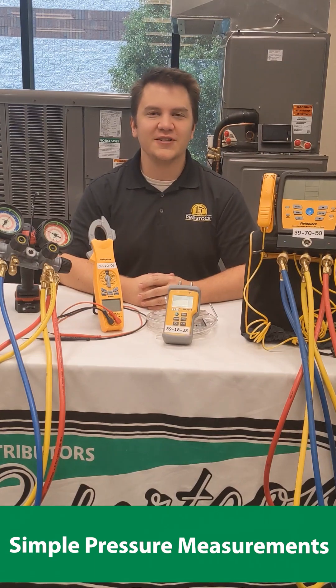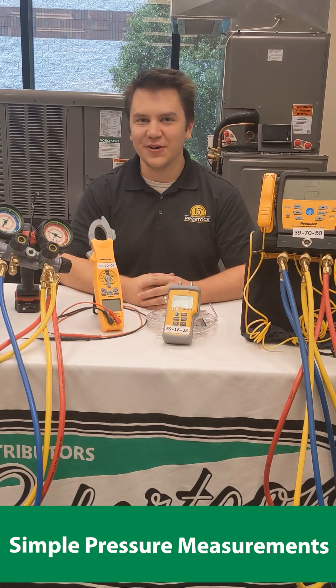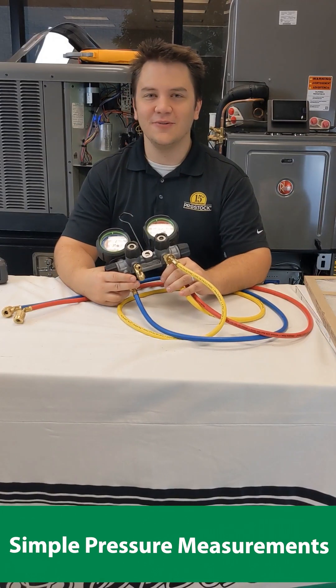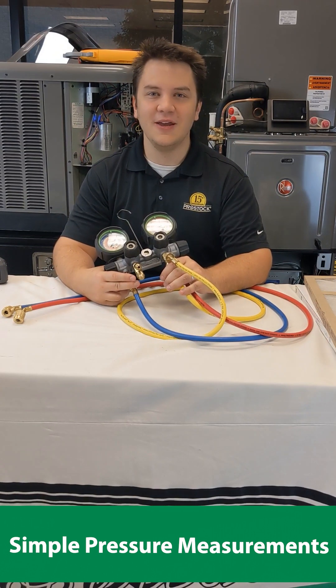Hello, welcome to RHS Quick Tech, brought to you by Robertson Heating Supply. My name is James, let's get started. In today's video, we're simply going to cover how to measure pressures in both a heat pump and an air conditioner.